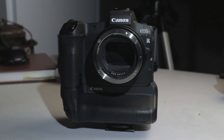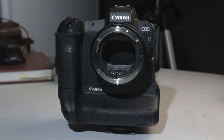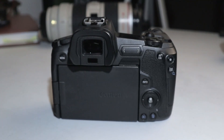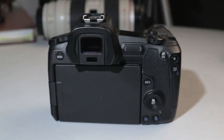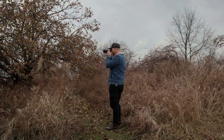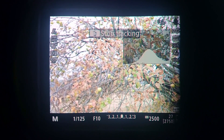The Canon R boasts a 30.3 megapixel sensor, packing a 40,000 ISO range, and high-speed autofocus in 0.05 seconds with a huge focus area of 88 by 100 — almost the entire sensor has manual focusing points. It's also touch-to-drag, so when you're looking through the viewfinder you can use the back touchscreen to move the focusing point while looking through the viewfinder, which is really handy.